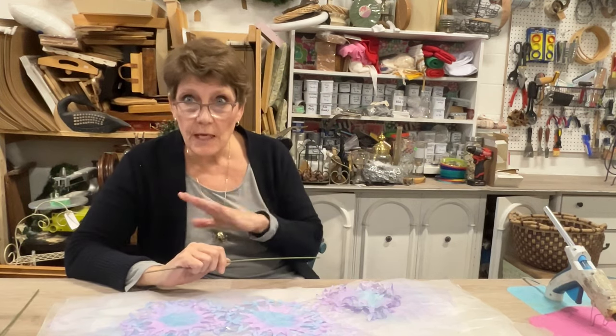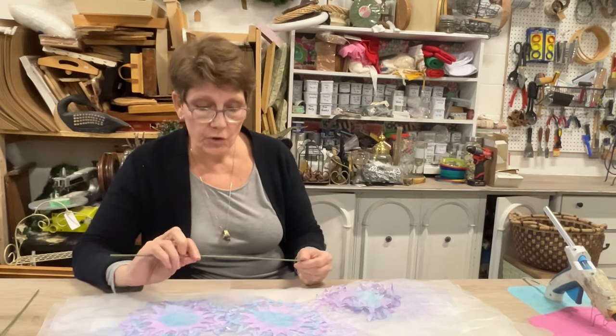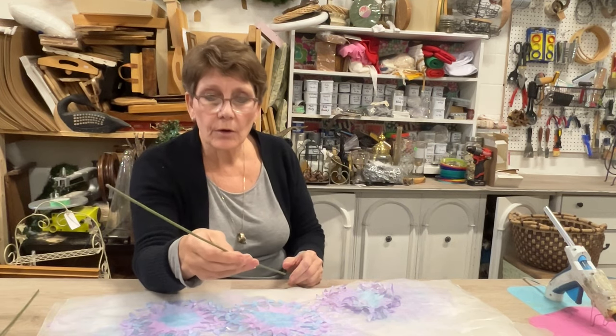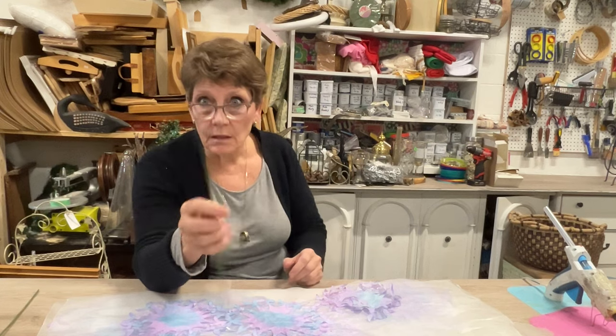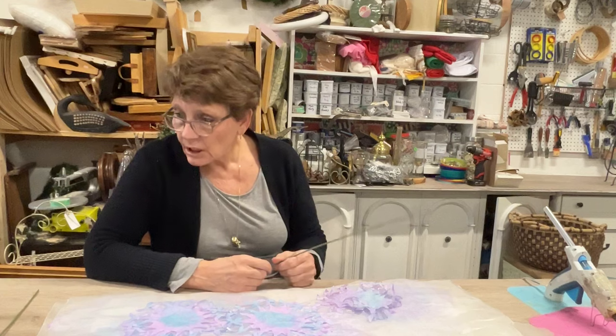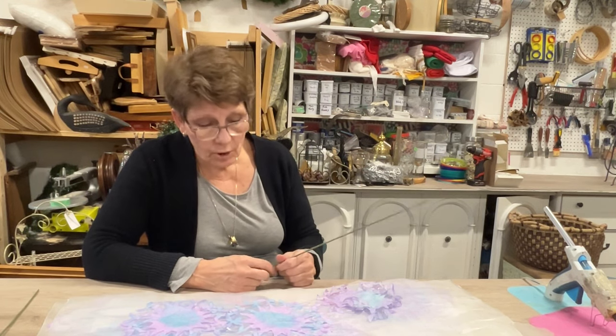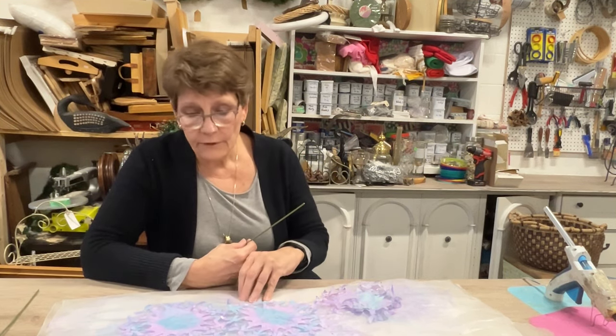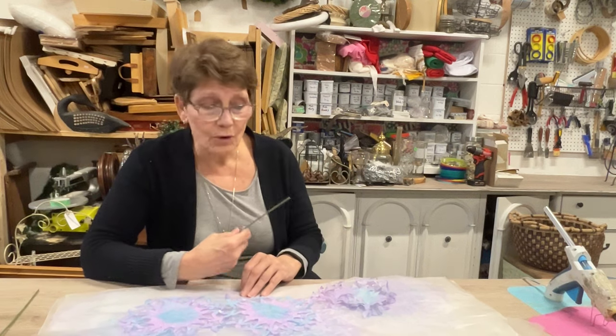I'm excited to give these a try. You could use a green pipe cleaner, you could use a little skewer — I happen to have these little wire stems that are already wrapped in floral tape. I got a bag of them from the dollar store or maybe a craft store. You just want something that's going to be your stem, and it just needs to be stiff enough to hold up your bloom. Coffee filters are not heavy, so you don't need tons of support.